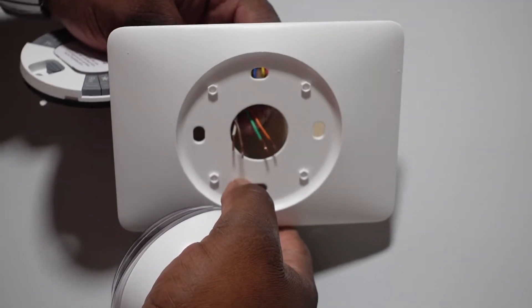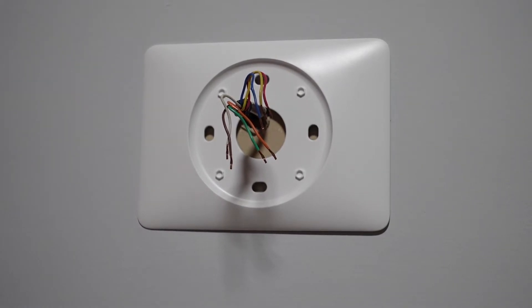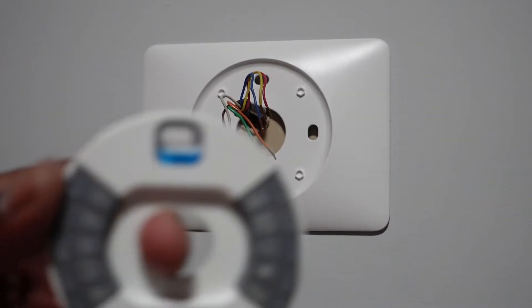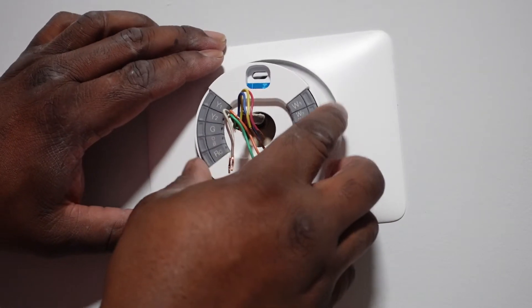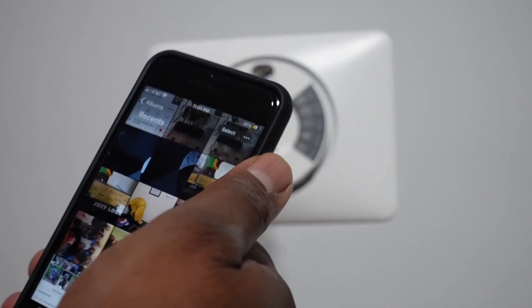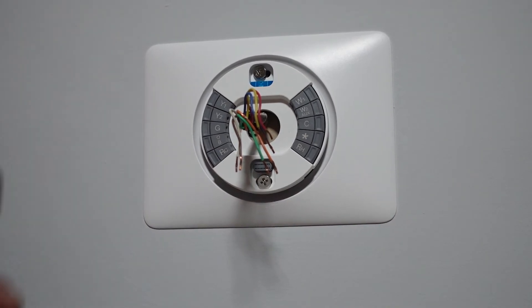So what we're gonna do is run the wires through there like so. We're gonna use this part — with this leveler, you guys will notice it has a leveler here. We're gonna mount this, use that bubble to get it level. Using the photo that we took earlier, we're gonna use this to wire it up. I'll be back in just a moment once I get done wiring this up.